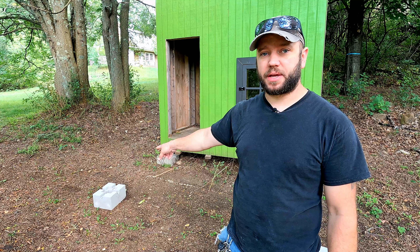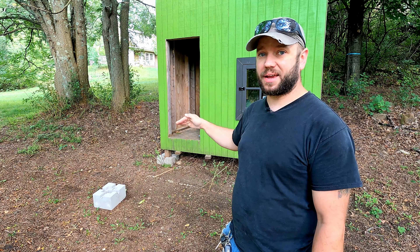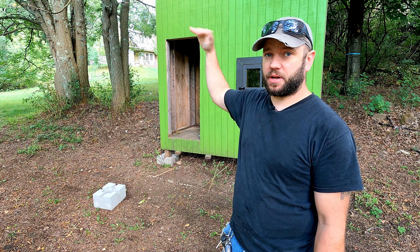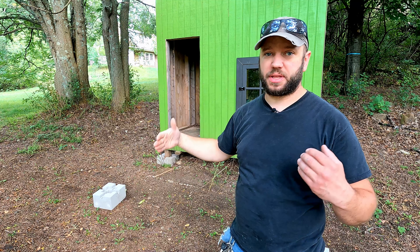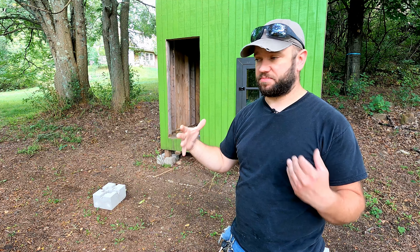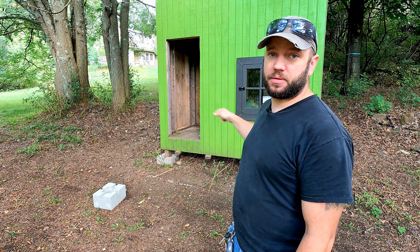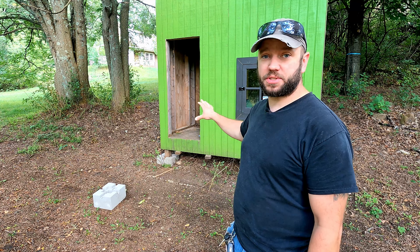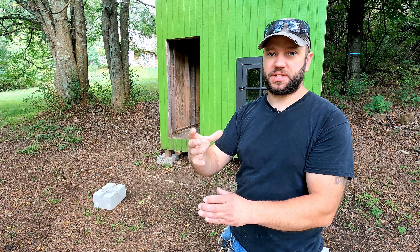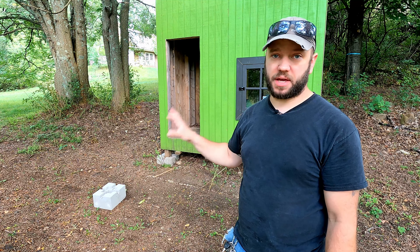I need to set these concrete blocks back here that are gonna hold the posts that are gonna support my deck and the roof above it that'll eventually go in. And instead of trying to measure everything out, use string lines and try to set those using math, I think what we're gonna do is just build the frame for the deck, screw that to the house, and find out exactly where those posts are gonna sit. That way I'll get the exact location of these blocks and not have to do any guesswork.